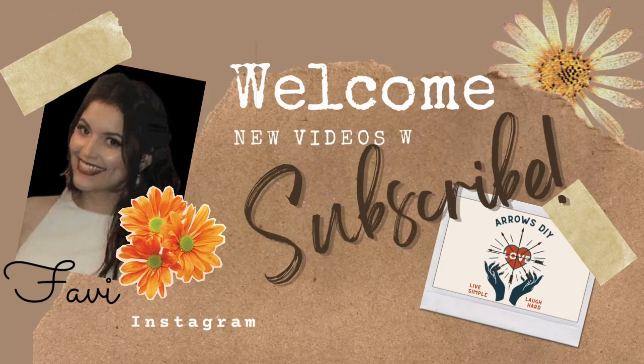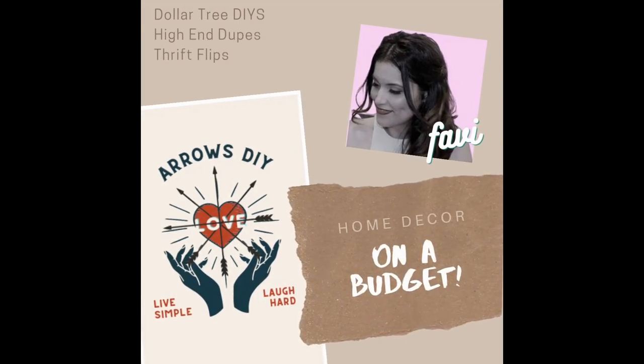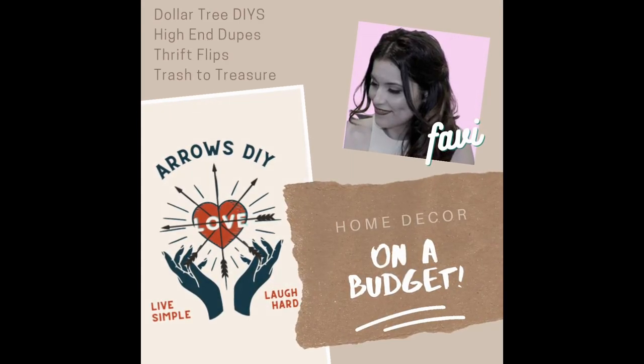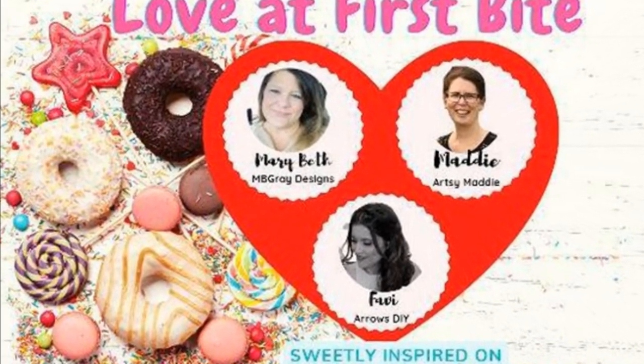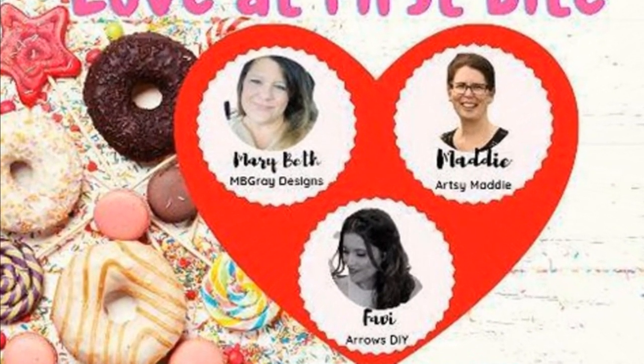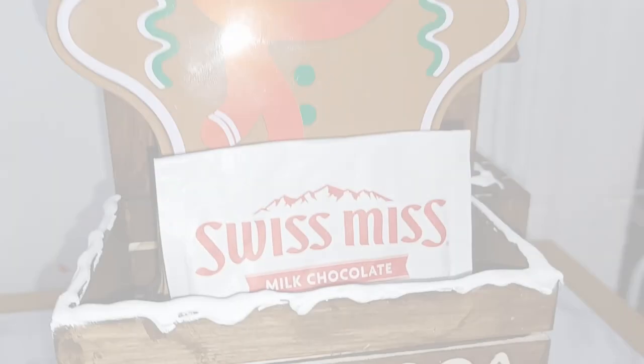Good day ladies and gentlemen, my name is Fabi and welcome to Arrows DIY. On my channel I like to do Dollar Tree DIYs, high-end dupes, thrift flips, and the occasional trash to treasure. Today I'm participating in a Love at First Bite collab where two of my incredibly talented crafty best friends here on YouTube got together to offer you some fun DIY inspiration.